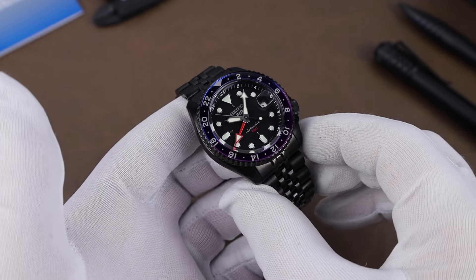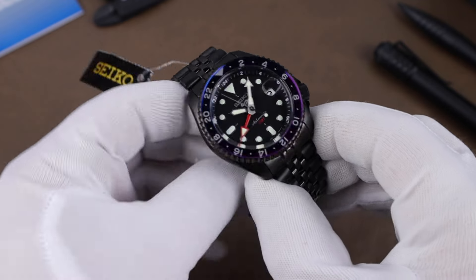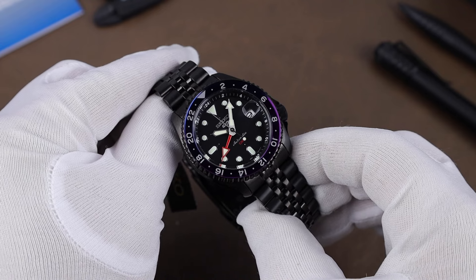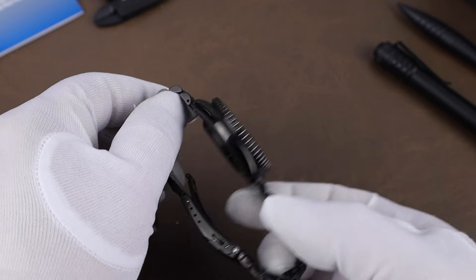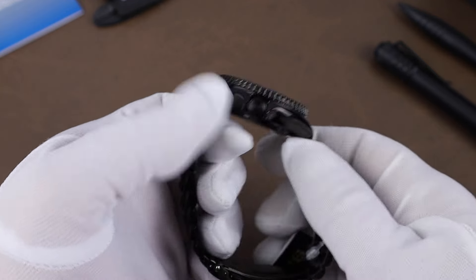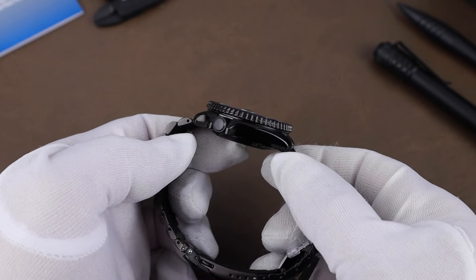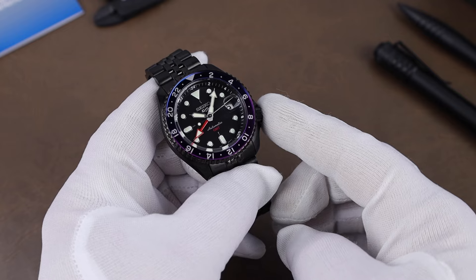Quickly hitting you with the numbers: case width is 42.5 millimeters, lug-to-lug is 46.1 millimeters, lug opening is 22 millimeters, and thickness is 14.1 millimeters. The crystal is Hardlex, and water resistance is 100 meters.